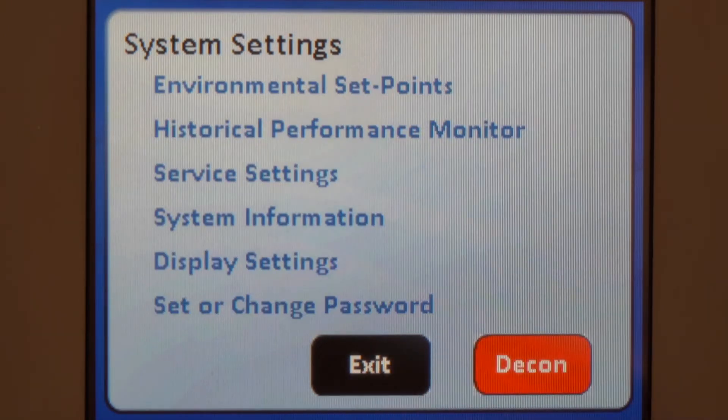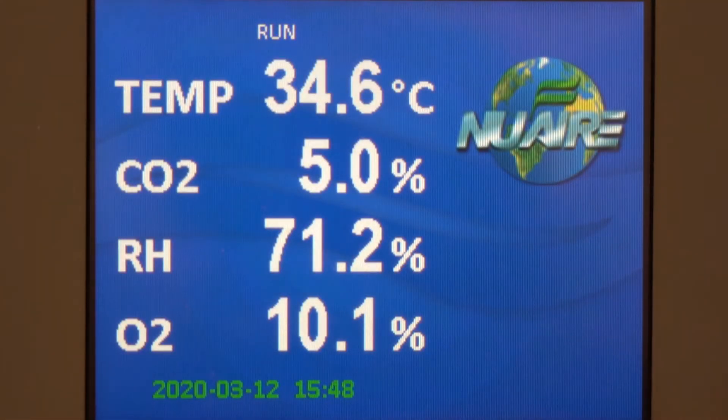Exit back to the main screen. With the special settings configured, you are ready to humidify the chamber with the water pan.